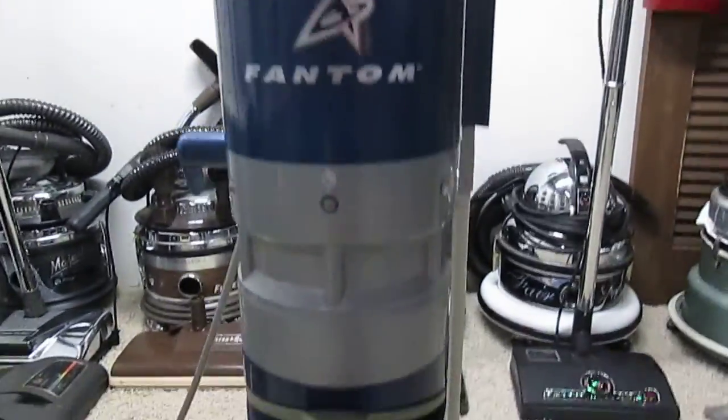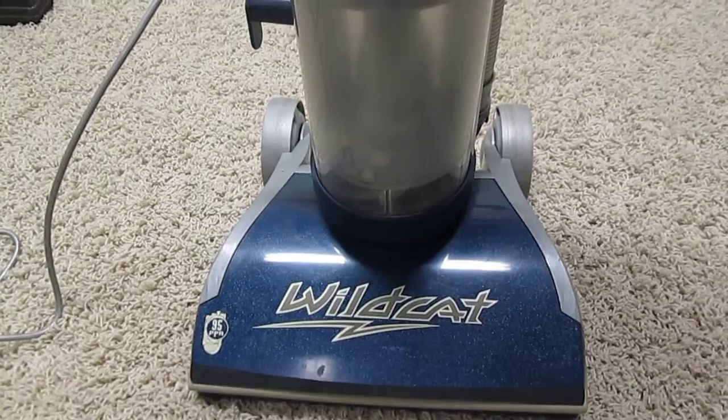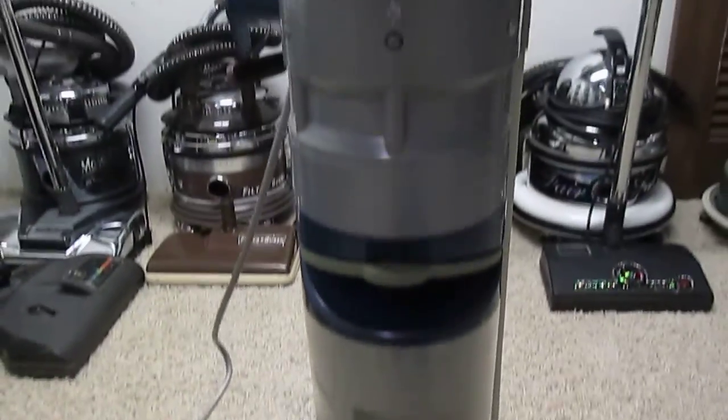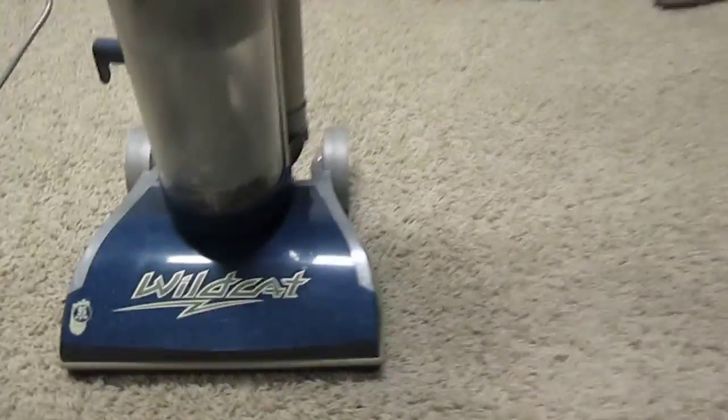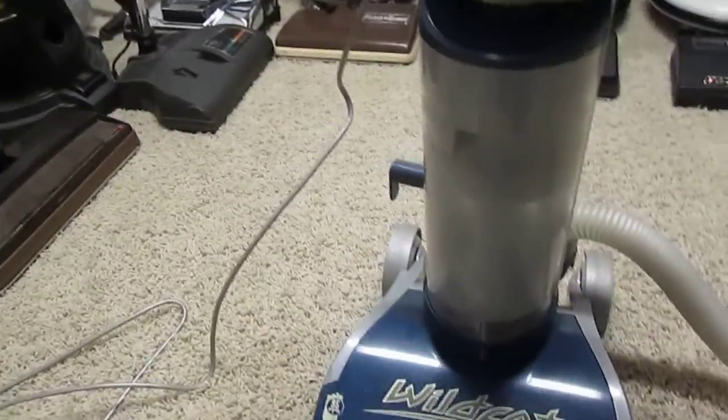I also like the color. I've never seen a blue Wildcat — I know they made blue Wildcats, but I've never actually seen one, so I'm really happy about that. I'll just run it quick so you can hear it run.